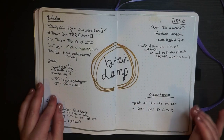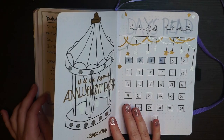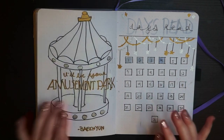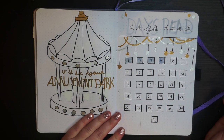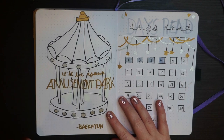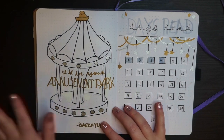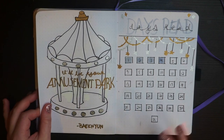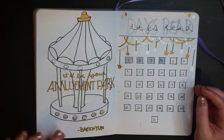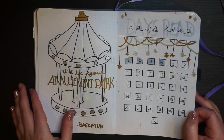Here's a brain dump page — just a space for me to write down any ideas related to my content. Then there's my 'days read' spread where I color in a full square if I read that day. I used to track audio and physical separately, but I don't read audiobooks that much anymore. On the opposite side is a quote page saying 'I'll be your amusement park,' a song by Baecon. I found a Pinterest tutorial on how to draw a merry-go-round — I had horses but they didn't look good and made it too busy to see the quote. The metallic Sharpie markers are great because they always sit on top as the top layer.